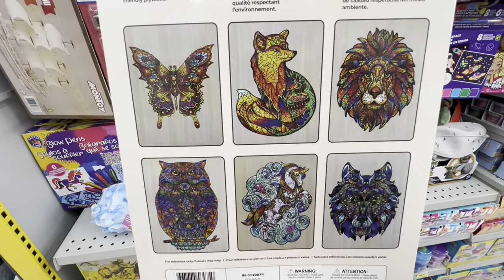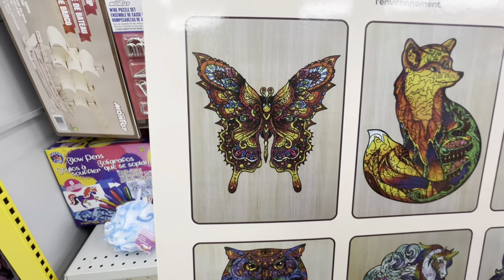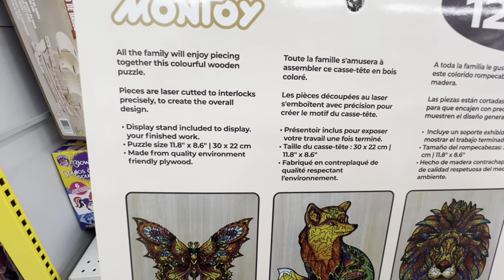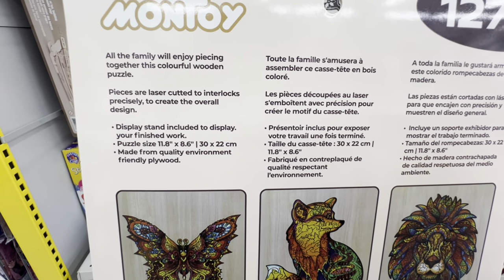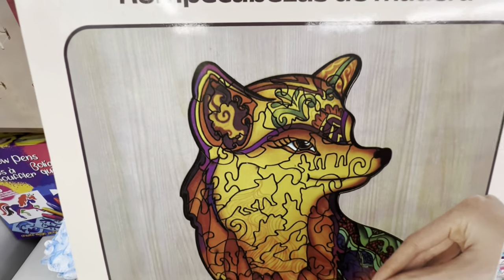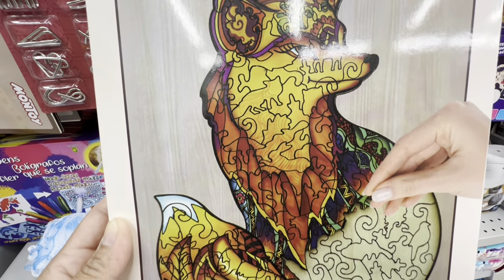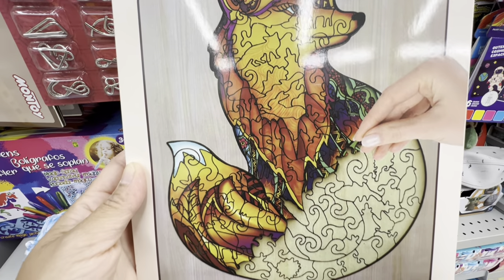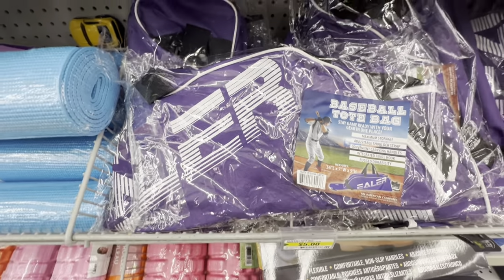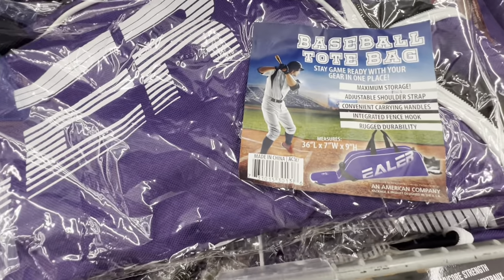I like the butterfly one — let me know which one is your favorite. My daughters love it too. I'm thinking of getting these but I'm not sure about how small the pieces would be inside. There is a display stand included to display the finished work. The pieces look a good size on the box but I'm not sure once opened. Also new is the baseball tote bag for five dollars — it has an adjustable shoulder strap.